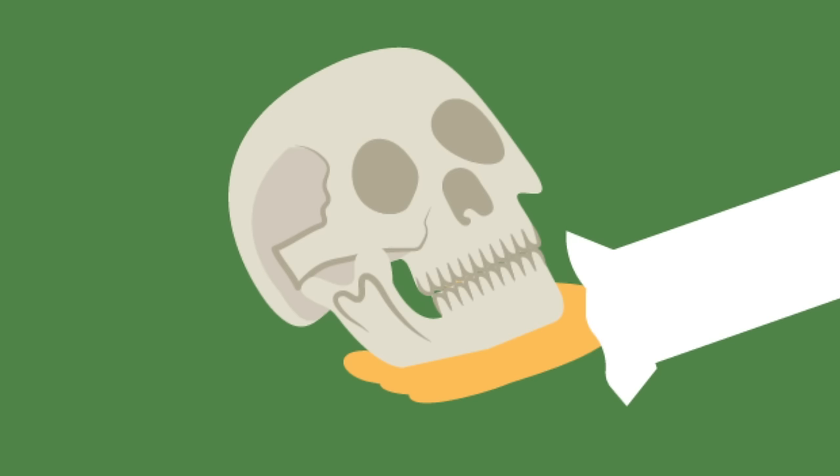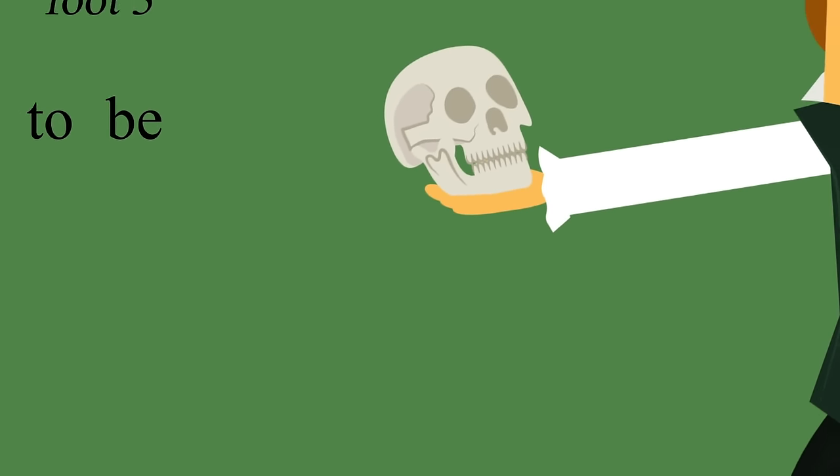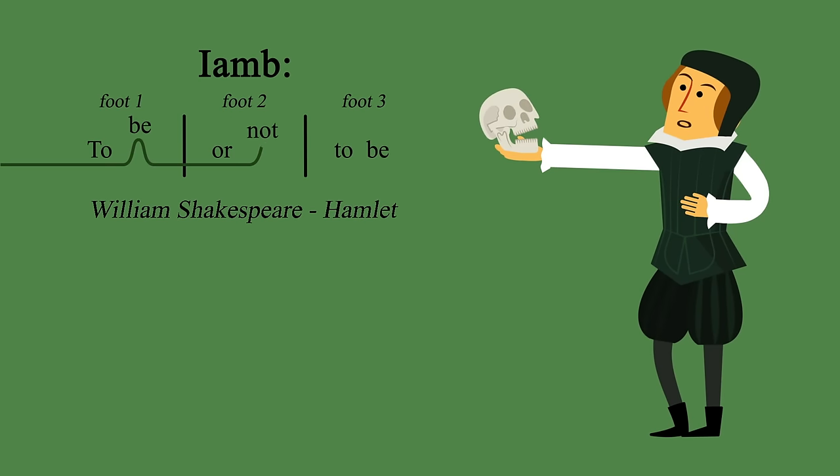But with Shakespeare it's all about the iamb. This two-syllable foot is like a reverse trochee, so the first syllable is unstressed and the second is stressed — as in "to be or not to be."